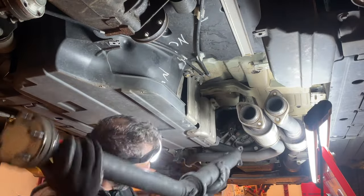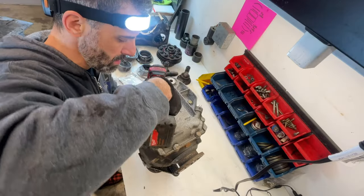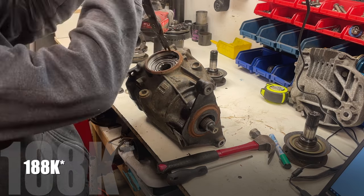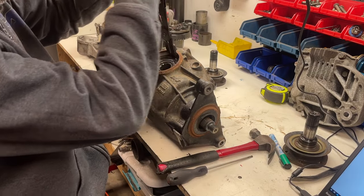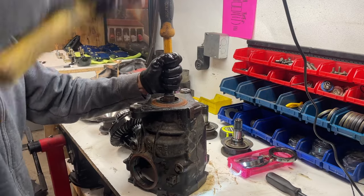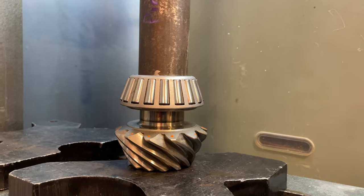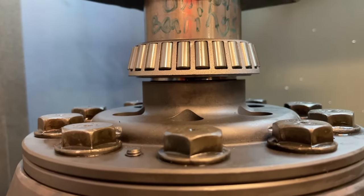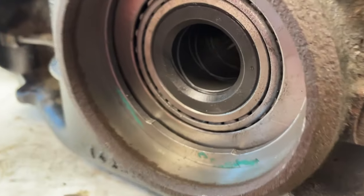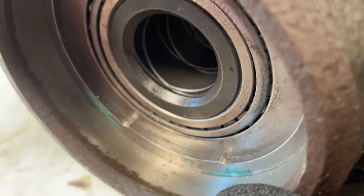To remove the differential, just about everything in the rear end needed to come out. We put it on the bench and started with the rear cover — found out this is actually a 188L, which is a short pinion, a relatively rare differential. It had a 3.91 gear set and we went down to a 3.46. Everything was pressed in pretty good so we needed the 20-ton press to get that pinion out, then used the press to install the new bearings.